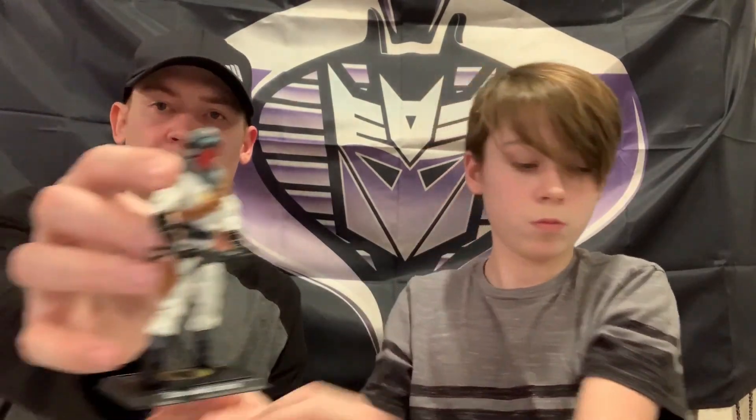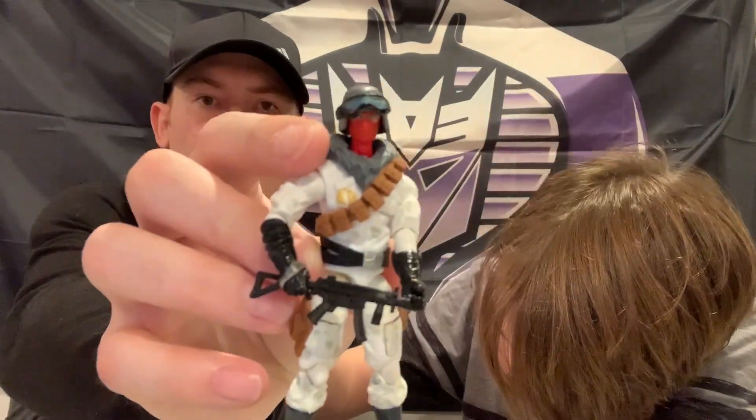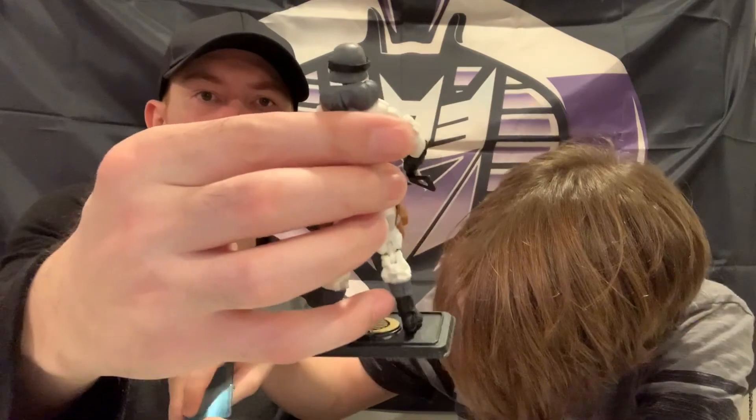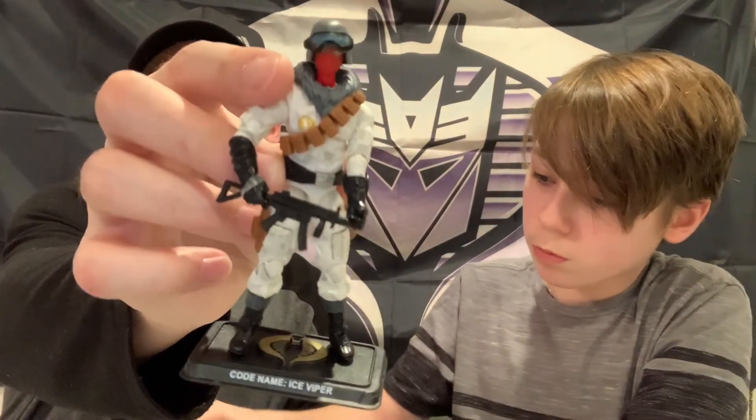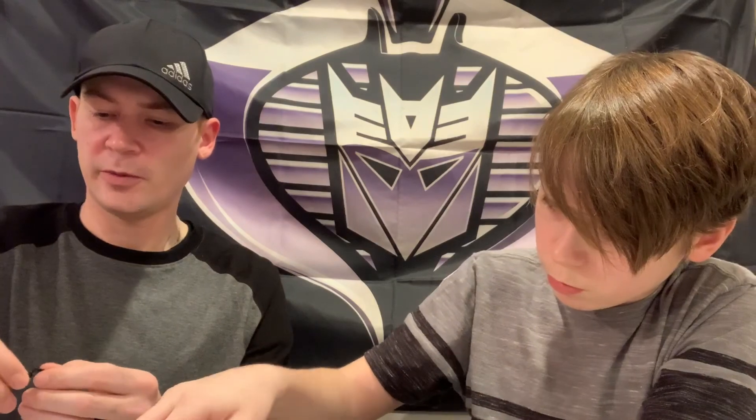Okay, there's Ice Viper - it's got like an Alley Viper style helmet, the POC Resolute style helmet. Little stand with the gold Cobra symbol. I'm not sure if the pistol goes with Ice Viper or with Snake Eyes. Snake Eyes' bag's right here - okay, it doesn't go with Snake Eyes, it goes with Ice Viper.